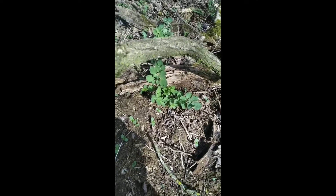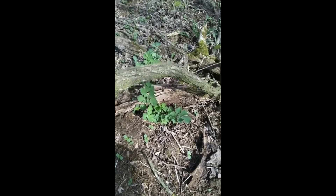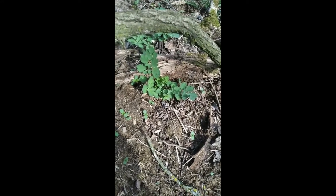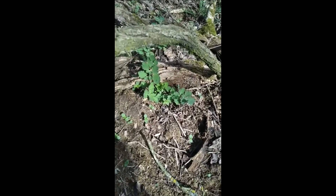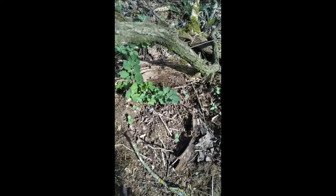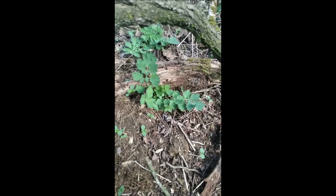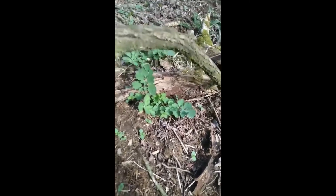Hello, beautifuls. I'm sending you a lot of love from the forest. I just found a Schellkraut, Chelidonium majus, which is really good for the liver and gallbladder. This video is really spontaneous, but I just wanted to make one for ethically taking healing plants from the forest.